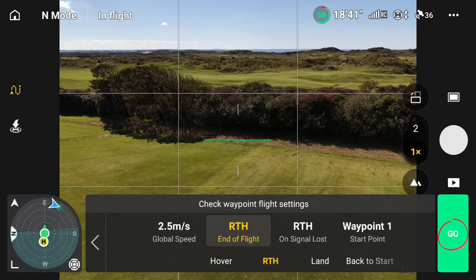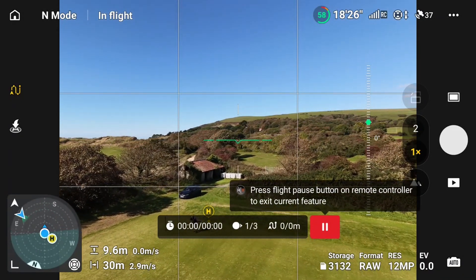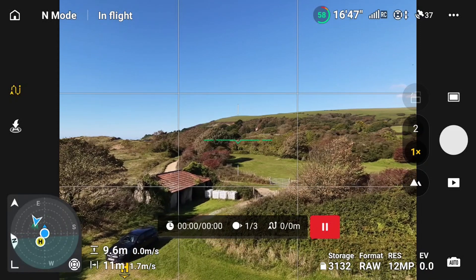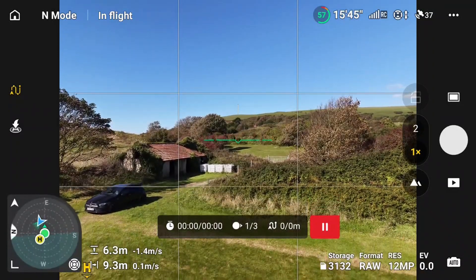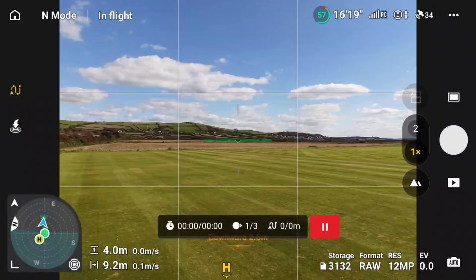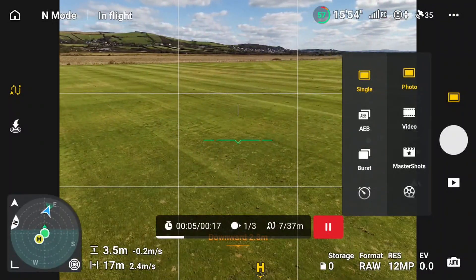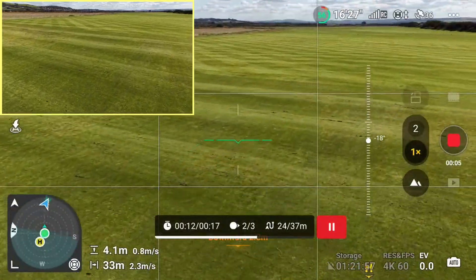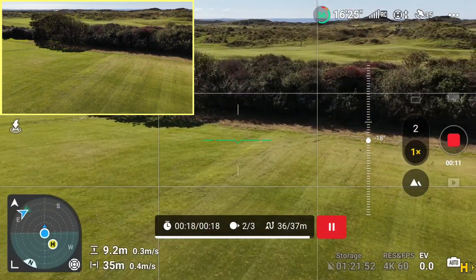We'll just press go and this should start now - it goes back to the original first waypoint. It's flying back, it'll drop down and turn. I could press record now if I wanted to and we could be recording this. It's now rising and turning. So that's your three waypoint mission created on the fly.